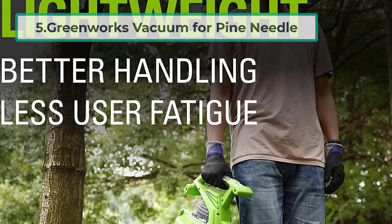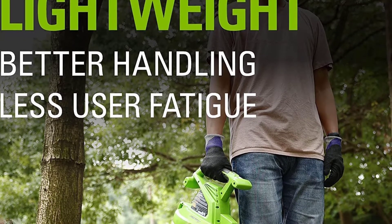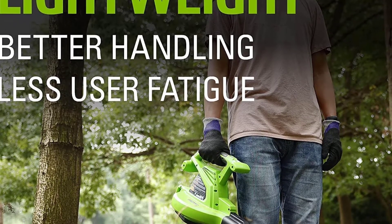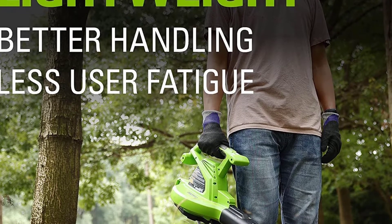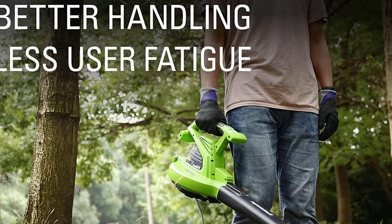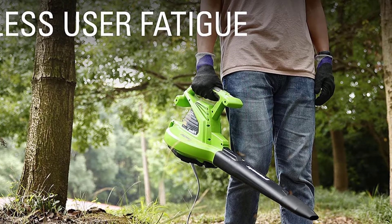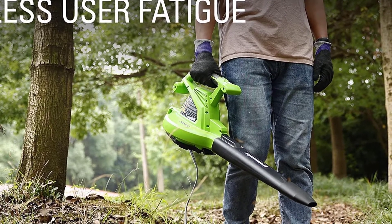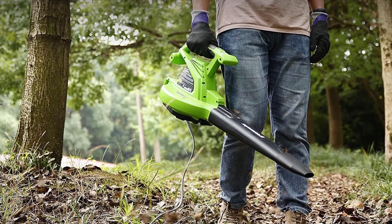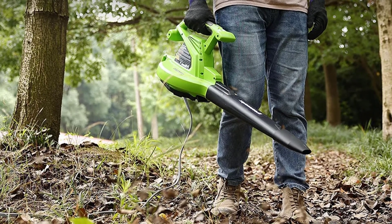At number five: the GreenWorks Vacuum for Pine Needle. The GreenWorks blower slash vacuum is a powerful tool that helps you clean up your yard in a hurry. Its 230 miles per hour maximum speed can quickly clear away debris such as leaves, pine needles, and sticks. With its 375 CFM maximum airflow, it can even suck up large quantities of dirt and dust. Its mulching action ensures that the needles are chopped up into small pieces, and its high-powered performance makes short work of even the most stubborn needles.